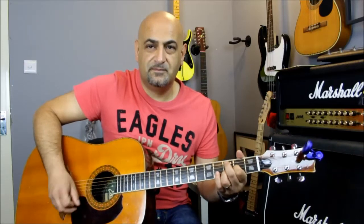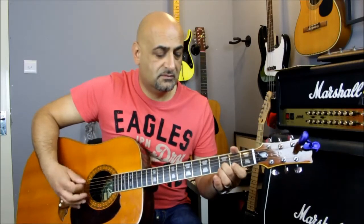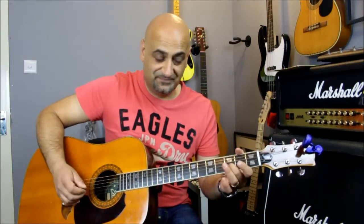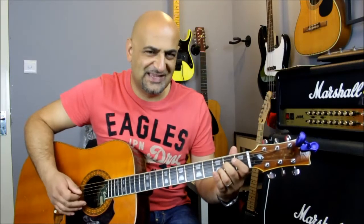So we've got the intro, then this part where I'm just playing three, two, zero and making a note to hit that third fret on the B. Then back to the D again - the Dsus2.